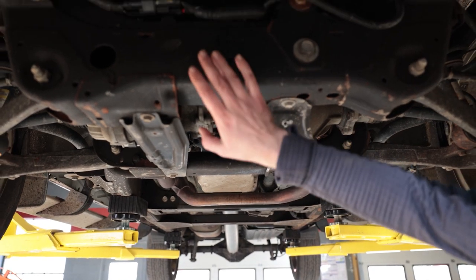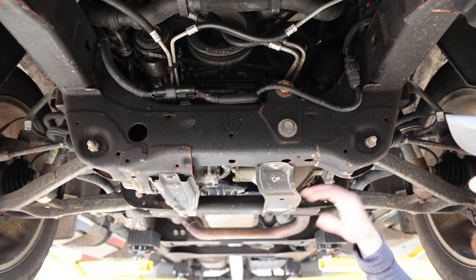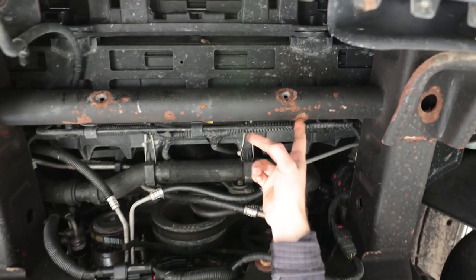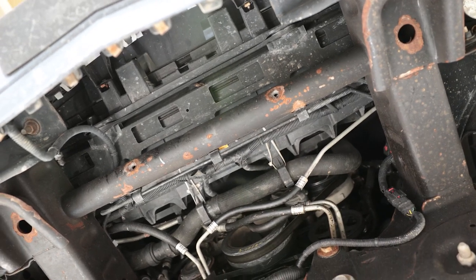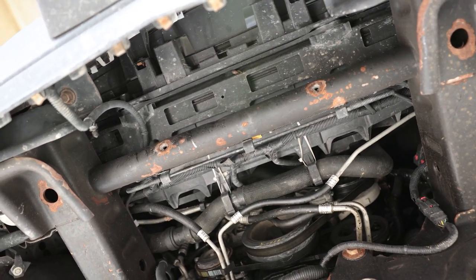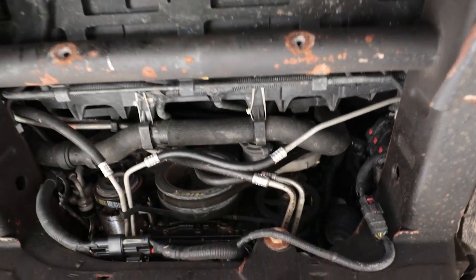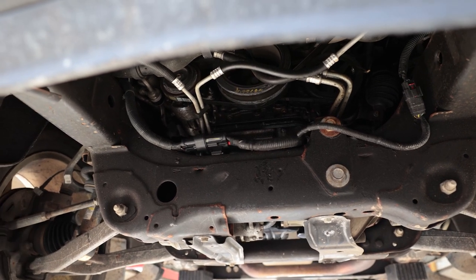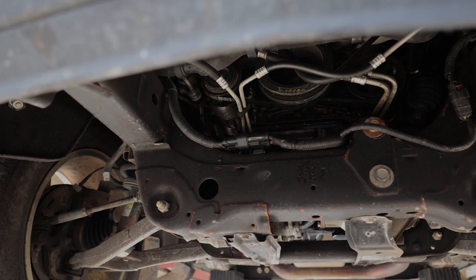The front cross brace has held up pretty well — there's usually a splash guard there which I just removed before filming, but this front bar is definitely starting to show some signs of rust. One thing with Fluid Film: you want to try to keep it off your wires. There are a lot of wiring harnesses run under newer trucks, so don't just spray haphazardly underneath. Try to get it on the metal and keep it off any plastics as much as possible.